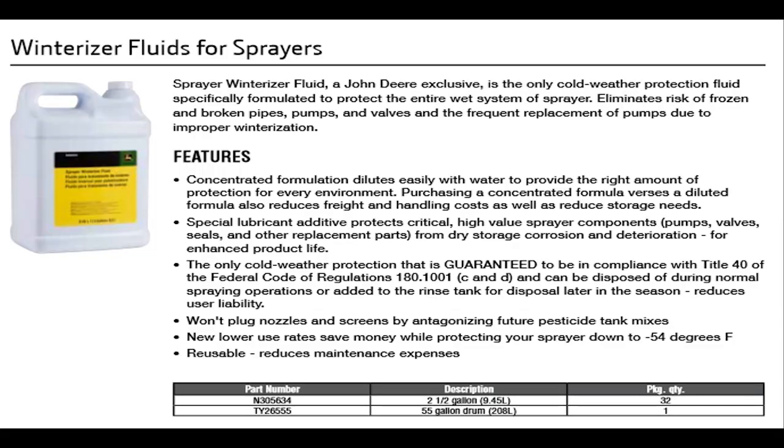The recommended product for getting sprayers ready is winterizer fluid for sprayers. Please consult your dealer for sizing and pricing. This product is the one we'll be discussing when winterizing your liquid system. Winterizer fluid can be disposed of in regular spraying operations.